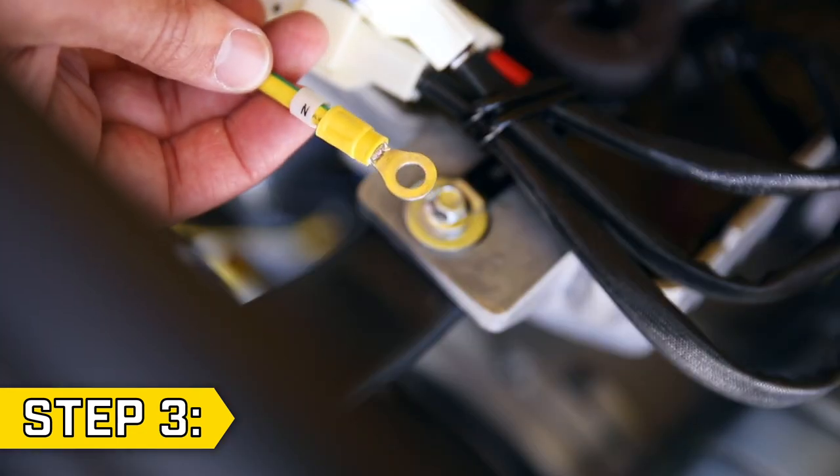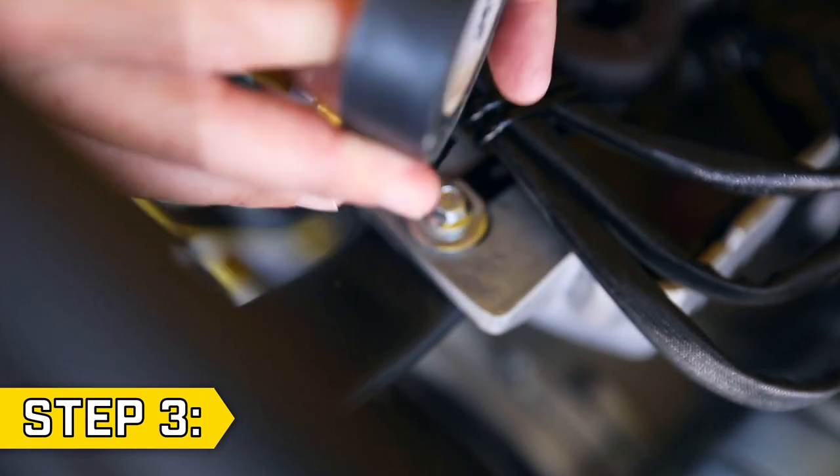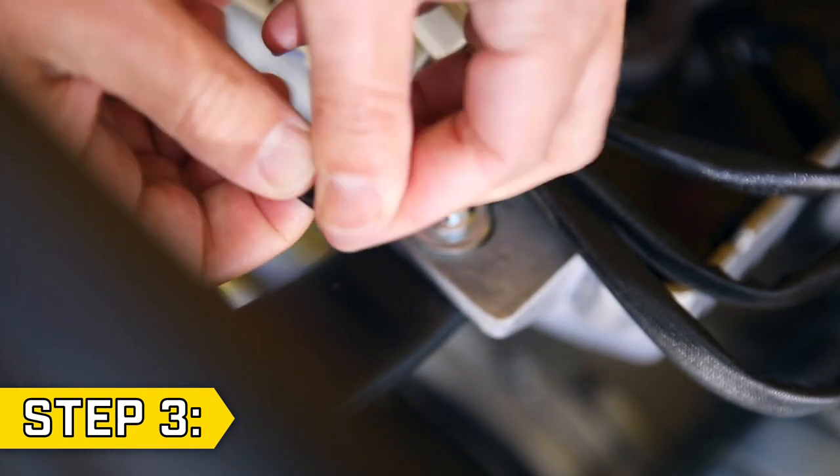Step 3. Completely cover the end of the wire with electrical tape so it won't come into contact with anything else behind the panel.